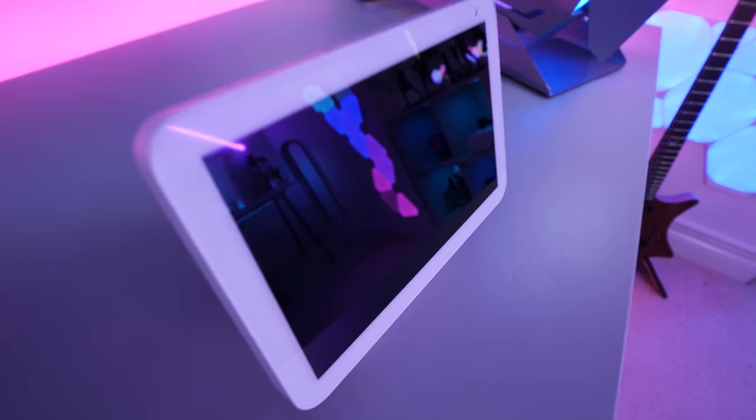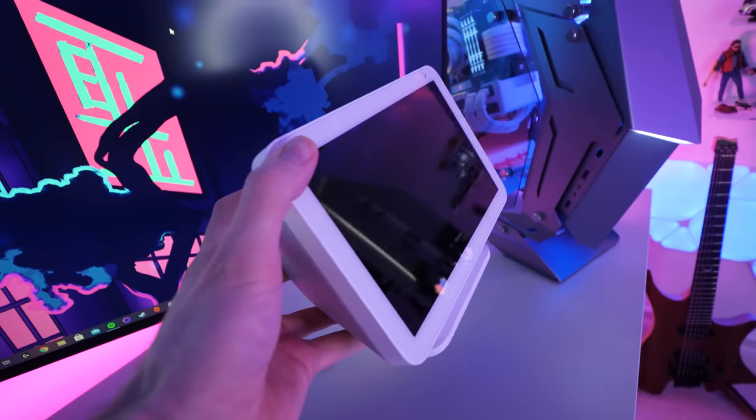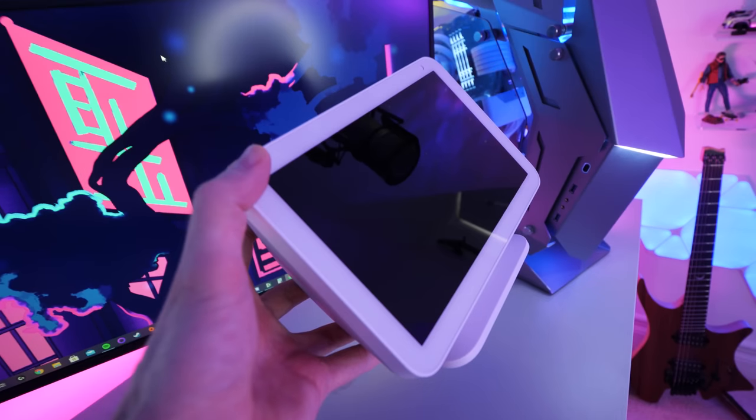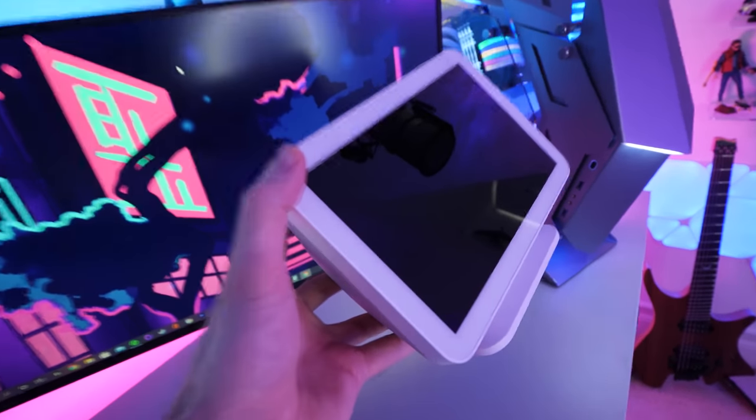You've probably already guessed that I'm using Alexa to turn everything on with one command. This is the Amazon Echo Show 8, and I renamed my wake word from Alexa to 'computer' — just because I think it's a bit cooler. But how do we hook everything up?